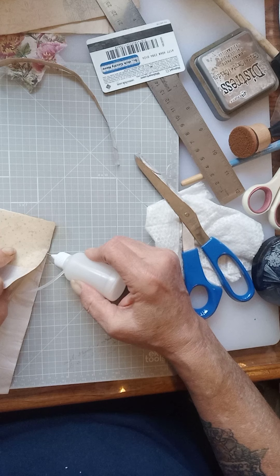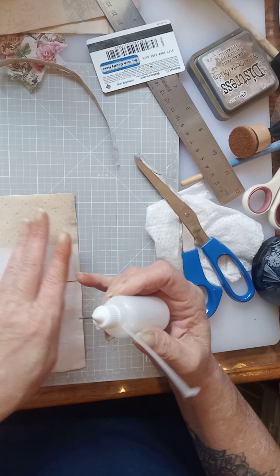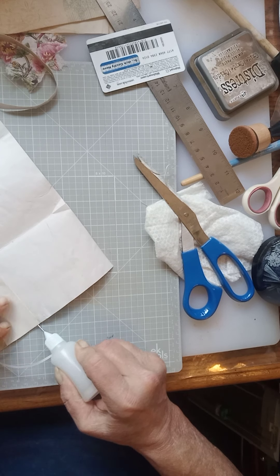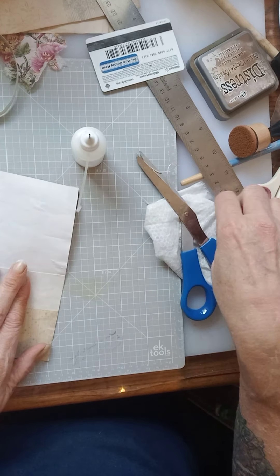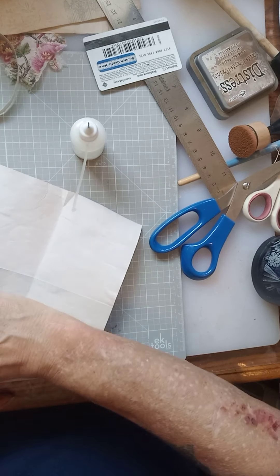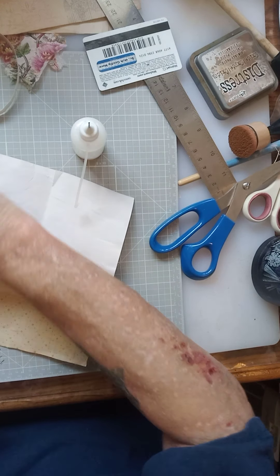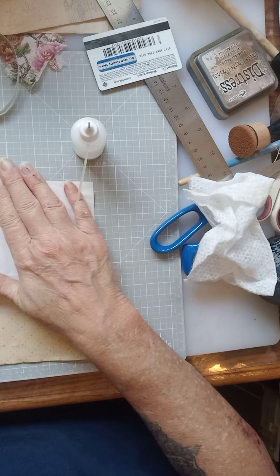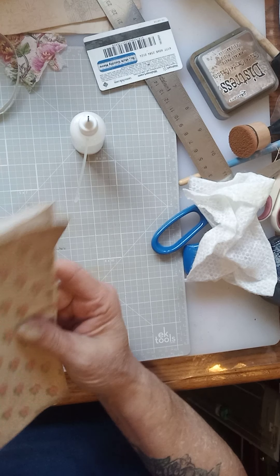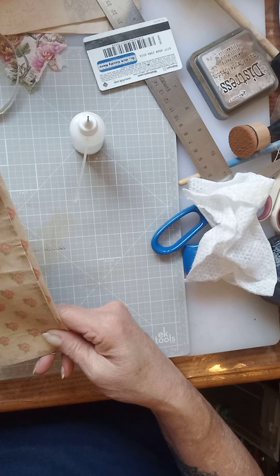Let's try this again. I'm going to stop here — y'all can see that we've made a little pouch. When we come back tomorrow, we're going to make pieces to go in this, and this piece is ultimately going to go in our journal as a little pouch to fit in a pocket. It's going to be absolutely adorable.